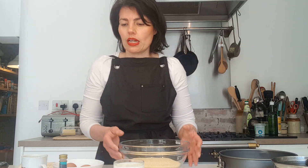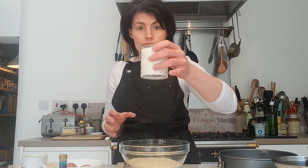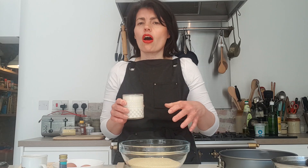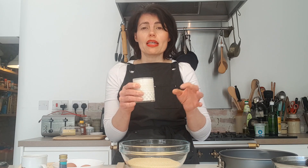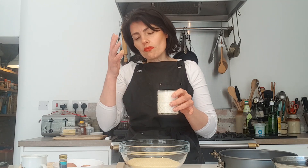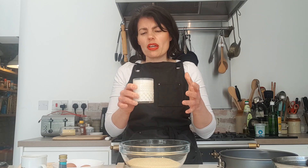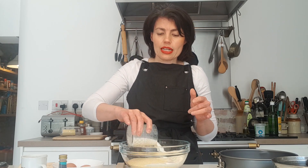I've put the semolina in the bowl, and this is so simple because it's literally an all-in-one method. I've got milk — my mum always used to measure with cups and spoons, but I've converted it for you — so I've got around 220 mils of milk, and that's going in as well.